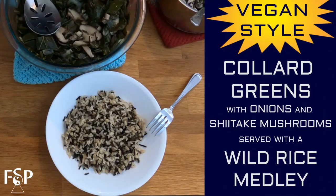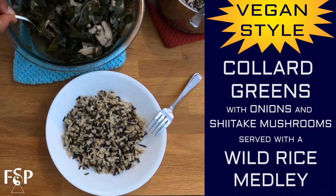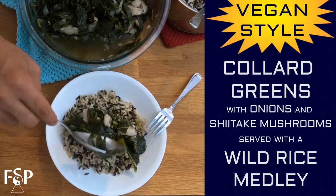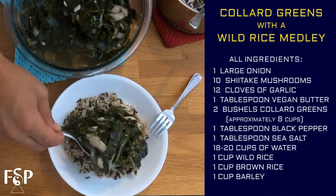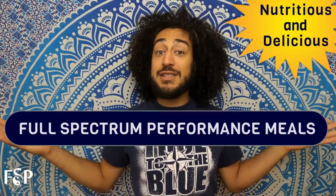Hey there, it's Peter here from Full Spectrum Performance. Whenever I have the feel for a nice delicious meal, I think of collard greens. Today I'm excited to teach you how to make collard greens with a wild rice medley, and we're going to have some veggie broth left over to utilize for future dishes. This is one of my favorite meals — it speaks to the heart, it's incredibly nutritious, and it's delicious, so let's get to it.